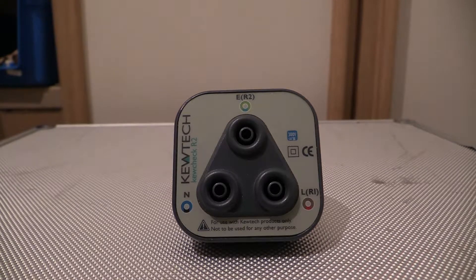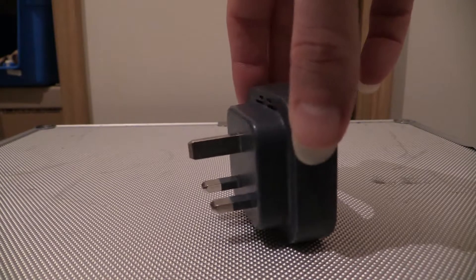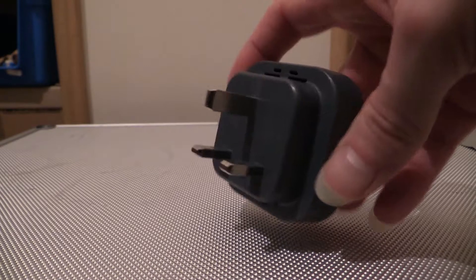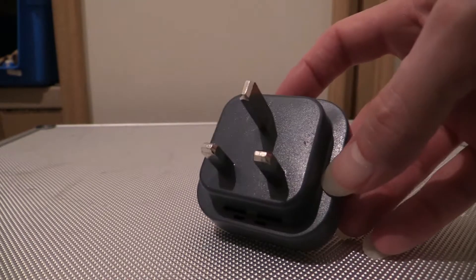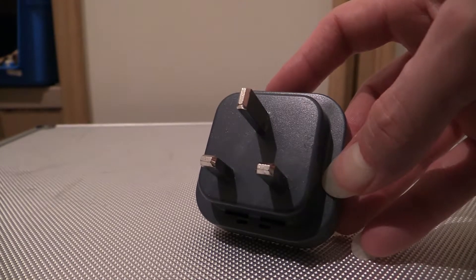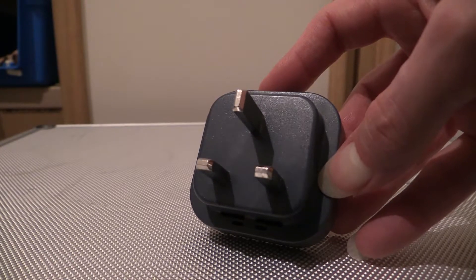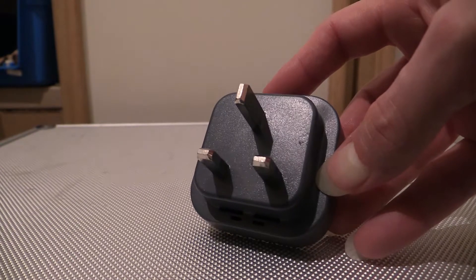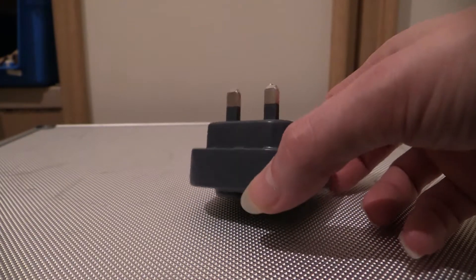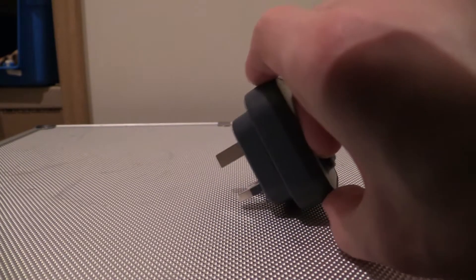On the other side, if I flip it around, this is why it's called a wall socket test probe terminal — it's got a standard UK three-pin plug on it. It's a 13-amp arrangement to British Standard 1363. It's got sleeving on the pins, and what you do is put it into the wall socket.